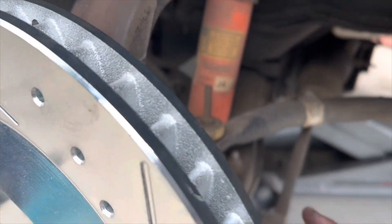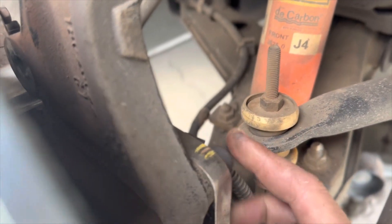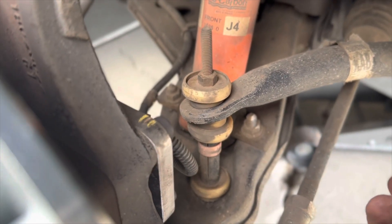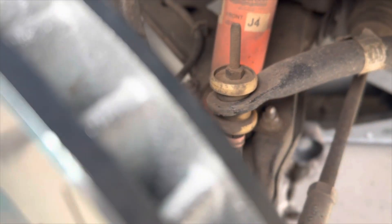One thing I want to mention — this one bolt is kind of hard to get to with a wrench. If you're dealing with that, all you have to do is turn the car on, turn your wheel, and the whole angle will change so you can get in there much more easily.